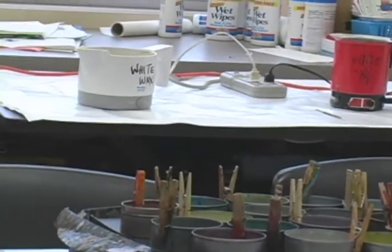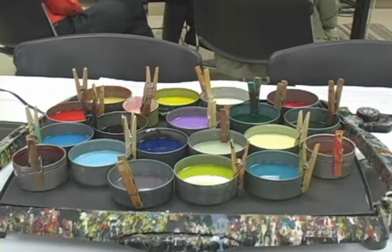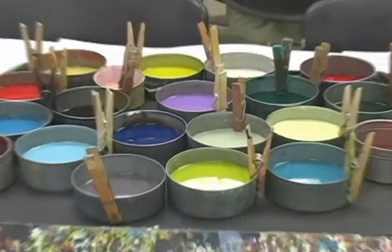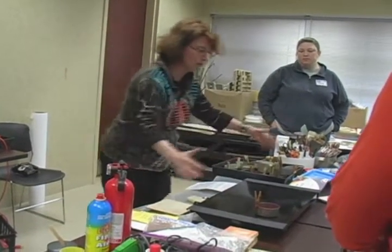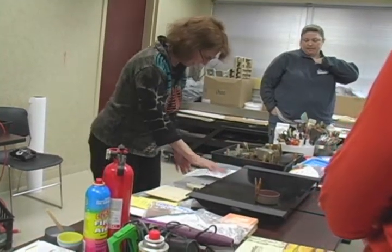People who want to experiment with encaustic don't have to invest a lot of money in equipment. Empty tuna cans can hold the paint, while discarded griddles and hot pots keep the wax warm. You can use a crock pot to make your medium in, but to keep all your colors, you may want something with a surface like this.